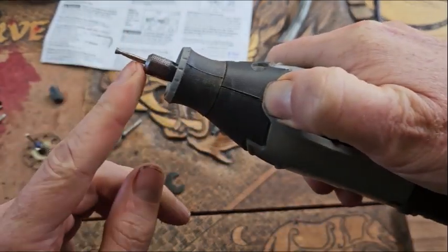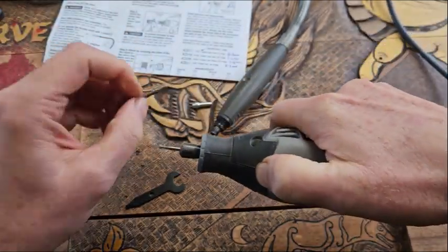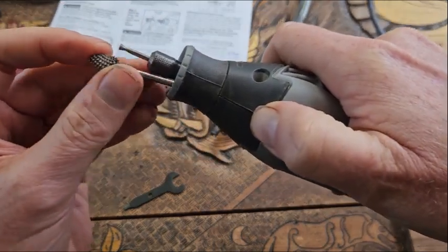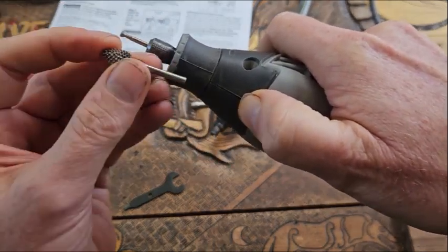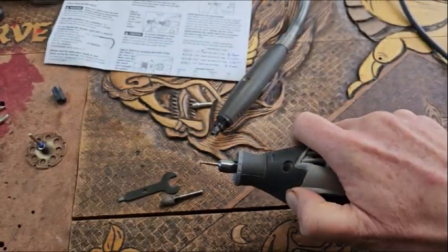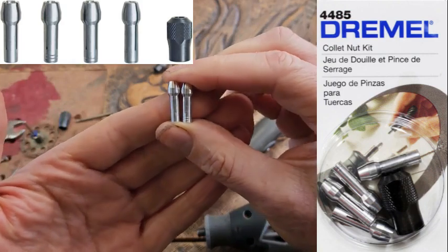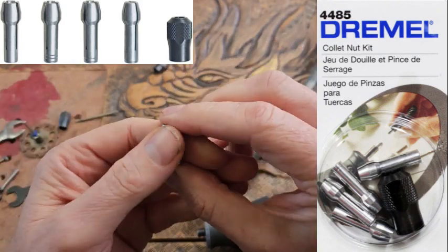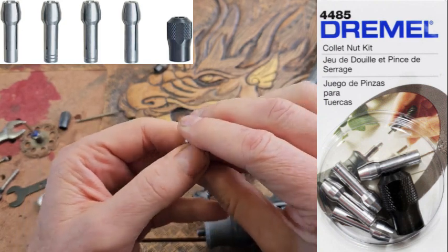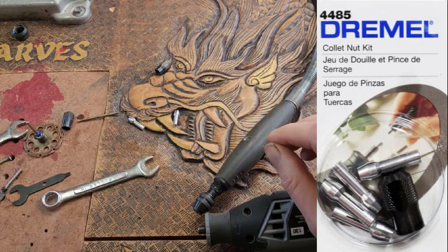You want to put your burrs in quite a long way — especially your kutsel burrs, because they're quite aggressive. You want to put them almost right to the end so there's no chance of the shaft bending. If you wanted the whole collet system, you'd buy the pack 4485 from wherever you bought your Dremel, or from Amazon — I'll leave a link in the description.